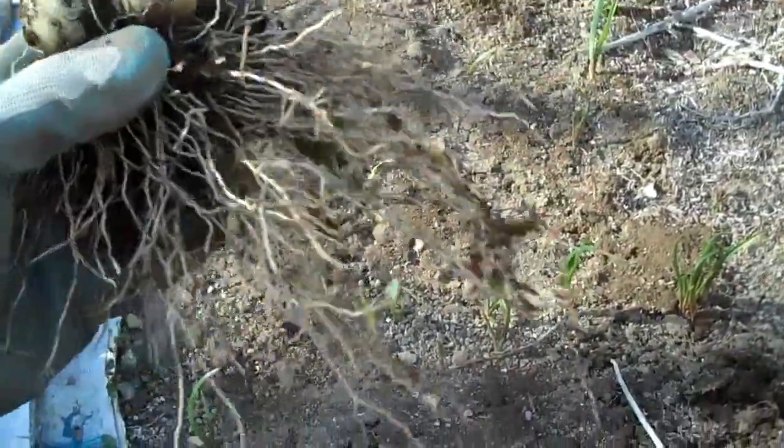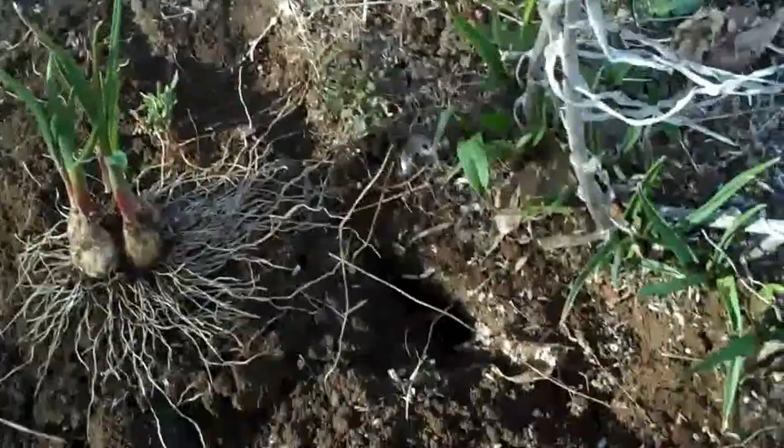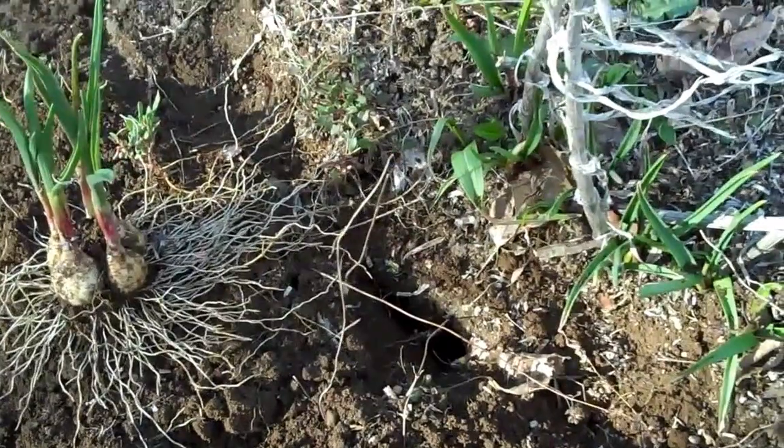I'm gonna be planting these right here, just like those I planted last fall. In two years I might be able to sell some because I'm gonna have way too much. Alright, let's get planting.